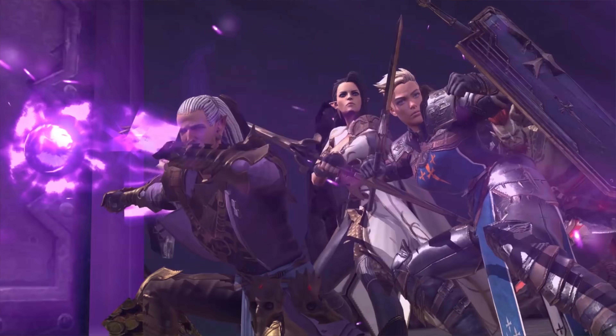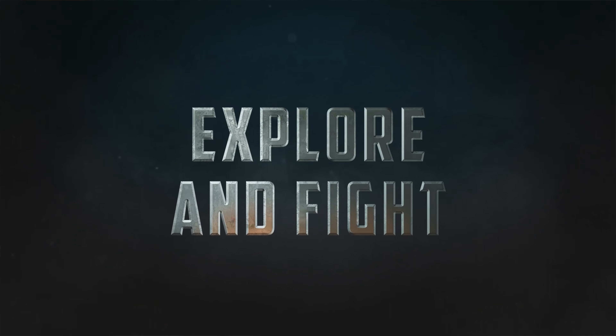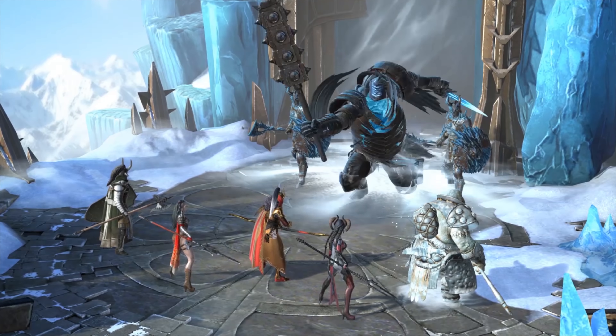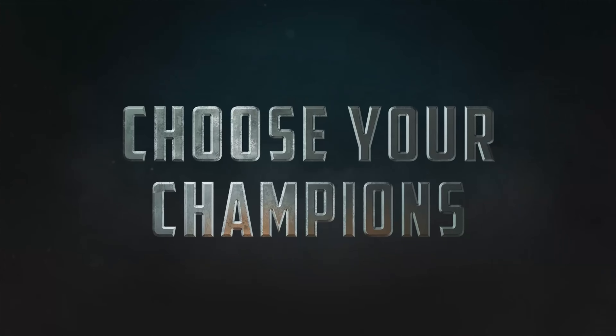Some of the most amazing things about RAID is that it is completely free. It has some of the best graphics I've seen on a mobile game yet to date — it actually looks like it should be something on a PC. As many of you know, I love PC gaming.